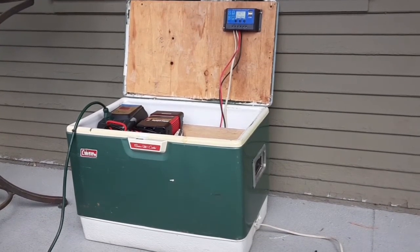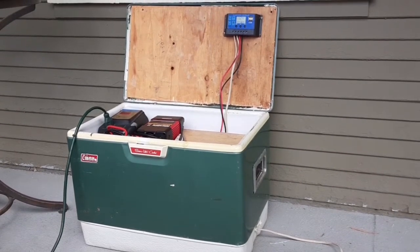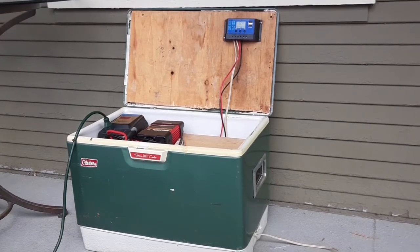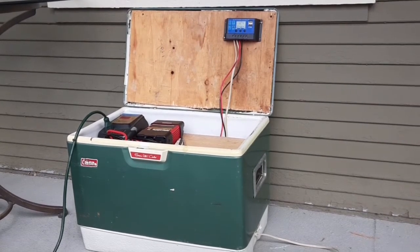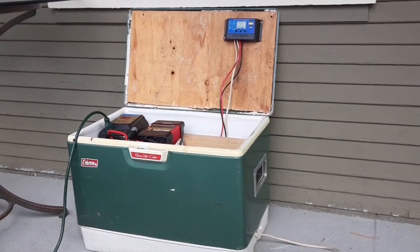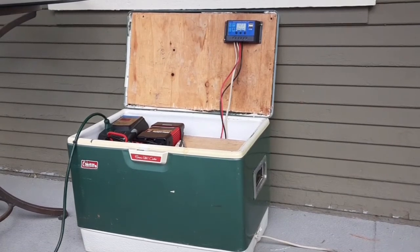Even on a kind of cloudy day, it still seems to be working out pretty good. If you live in a place with power problems, this is pretty simple to build. It's not too expensive — under $300 for all the parts. You can also use it to power things outside. When you go camping, it'll save you on lantern fuel, and you can do a lot of things with it — take it down to the lake and power a radio. All in all, it's a good amount of backup power that's portable.